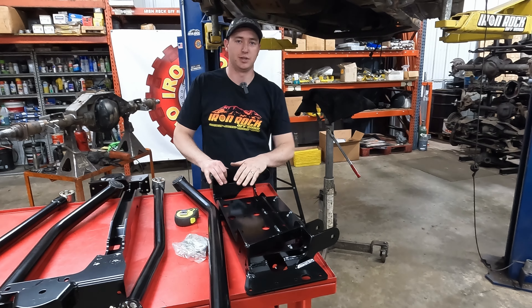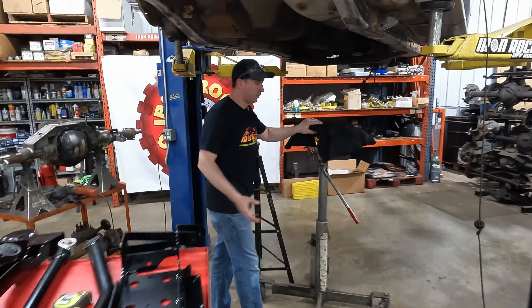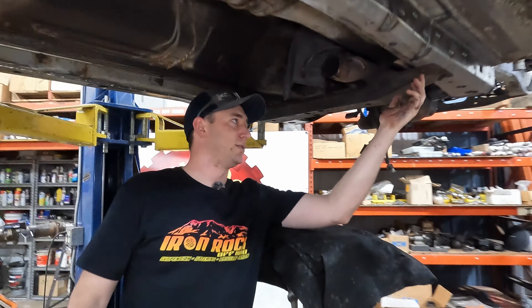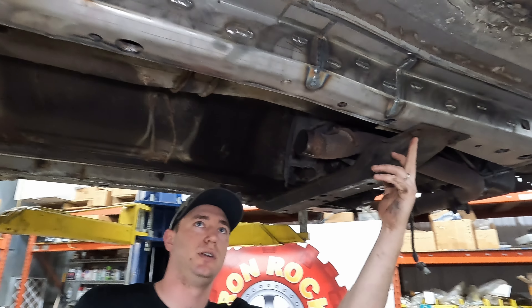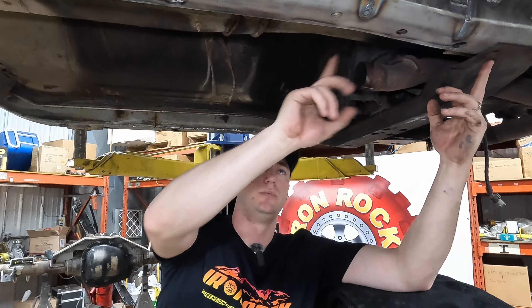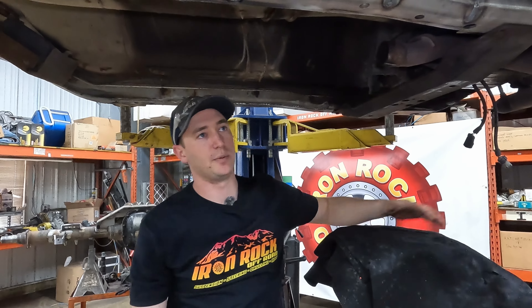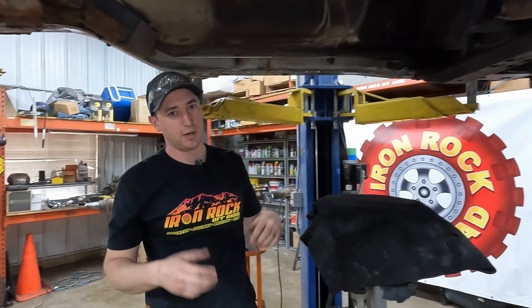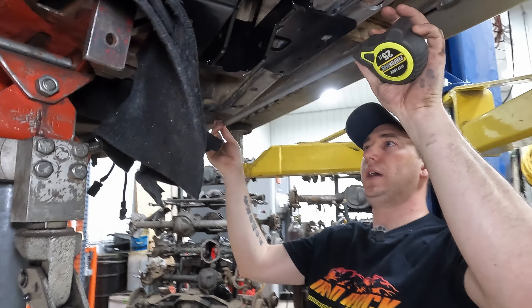All our prep's done, now we can start measuring and getting our control arm crossmember in. What we're shooting for — before we stuff this up here — is this: our OE rear crossmember bolt. We're going to be measuring from the center of that hole, 12 inches back, and that's going to be the start of the front hole for our crossmember. We've got a training jack — easier to do by yourself since camera guy's lazy — we'll get it marked and then start drilling some holes.